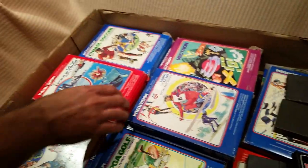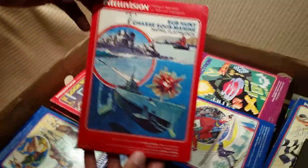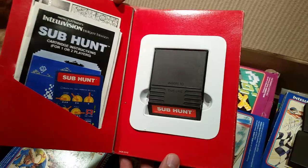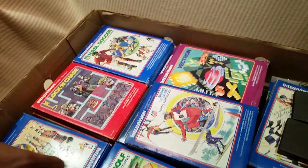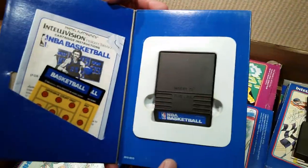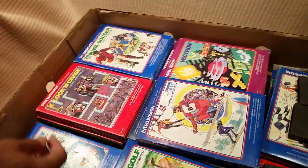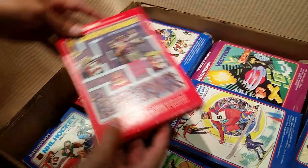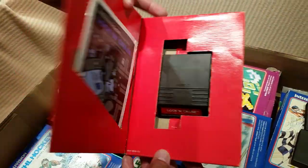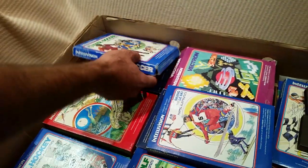Yeah, just quickly go through them. They're all Joe-style. In-box Sub Hunt with the overlay, and Basketball — nice, look at that. Joe can dish! Lock and Chase — pretty cool. All right, keep them moving, let's go.